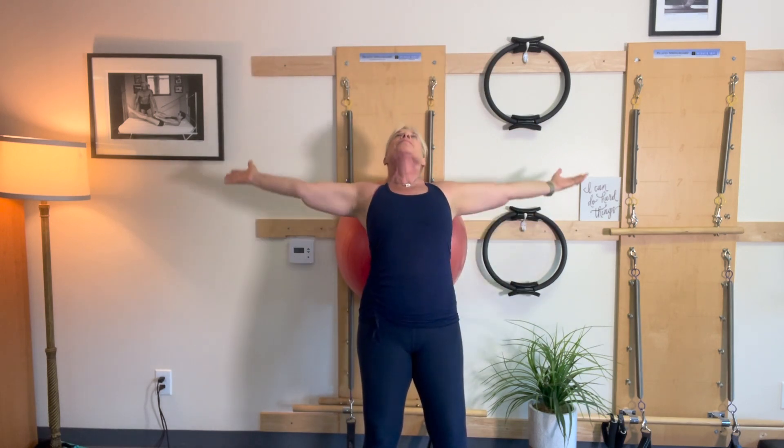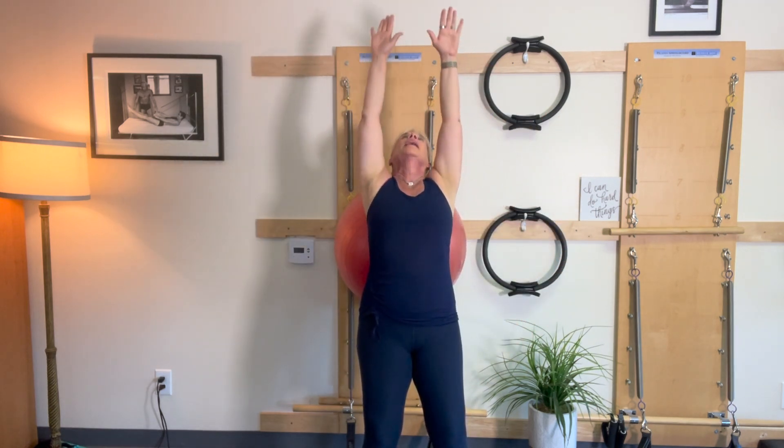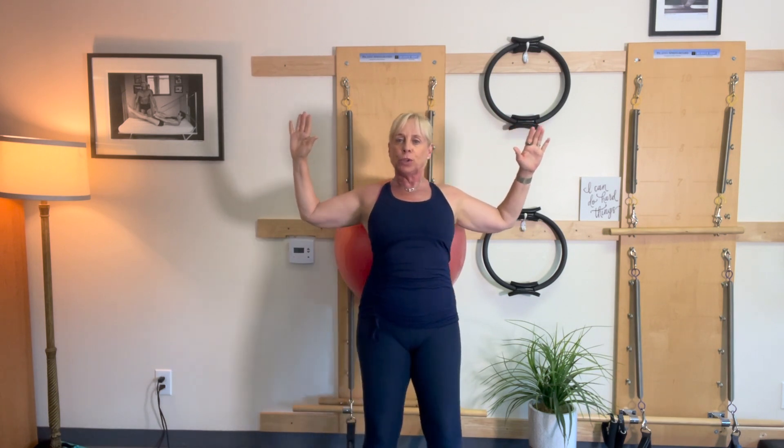Again, breathe and lower. Again, and one more. I'm taking my goalpost arms — cactus arms. You decide what you want to call it.